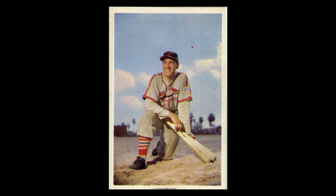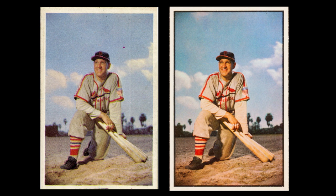Let's first take a look at the Enos Slaughter card. At first glance, it looks pretty much like the same image. But if you look carefully, you'll notice that it's cropped slightly differently from the final version. Take a look at the edges of the photos and you'll be able to spot the difference.